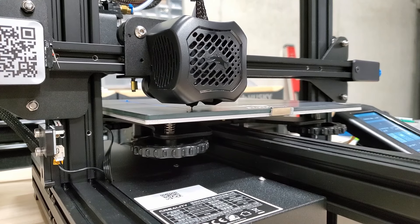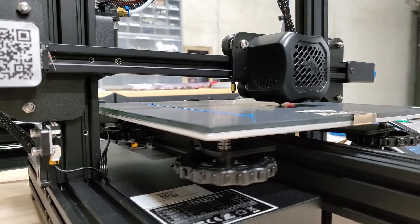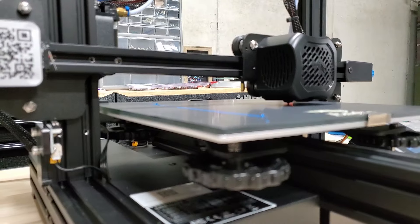I always stick around to make sure the first layer goes well — once that first layer's down, I usually let it do its thing. I've done a few print-in-place models. Both this spinner and this octopus have articulated joints in them that are just printed with chain links locked in place. You don't have to assemble them or anything. It's really cool, and it's got good tolerances to be able to do that.